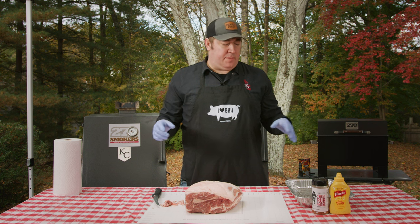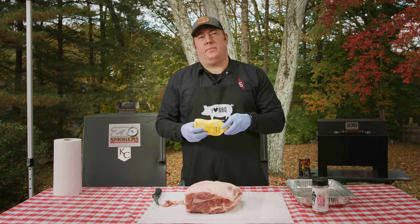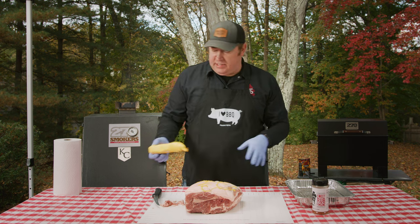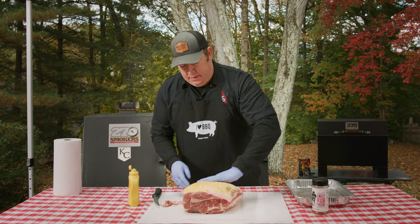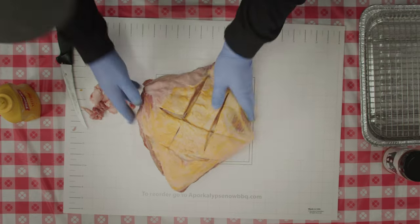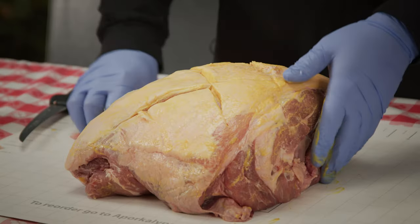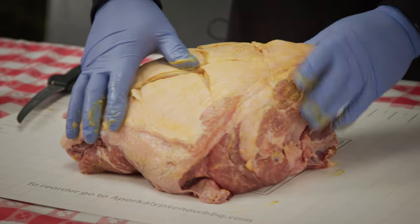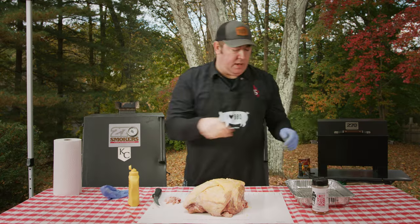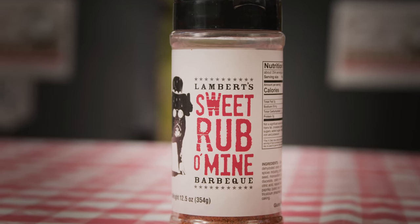Since this is a backyard butt we're going to keep it really simple. Since I'm cooking meat side up, I'm going to season the back side first. I'm going to take some yellow mustard and just put a little on top, rub it in, get it into the crevices I just cut, and get it on the sides. This is being used as a binder — it's going to cook off and not add a ton of flavor, but this is going to be my binder. Today I'm going to be cooking with Lambert's Sweet Rub-O-Mine.